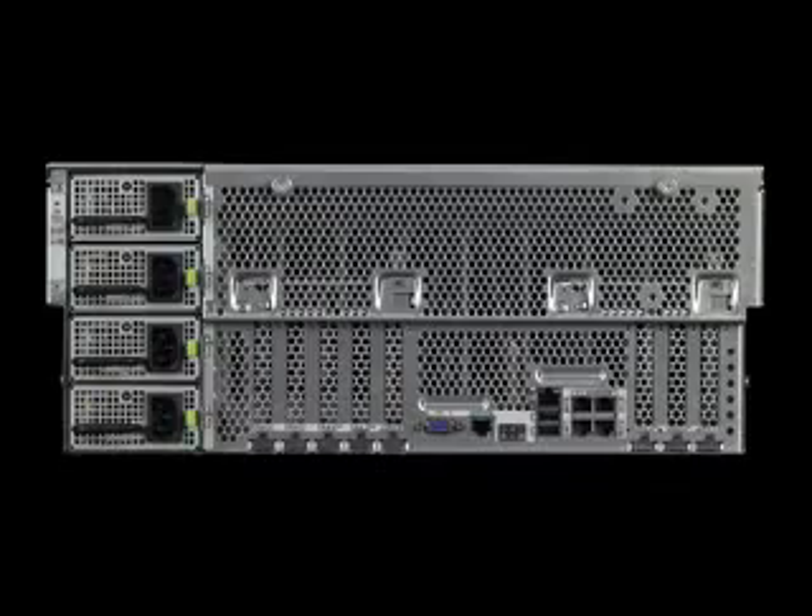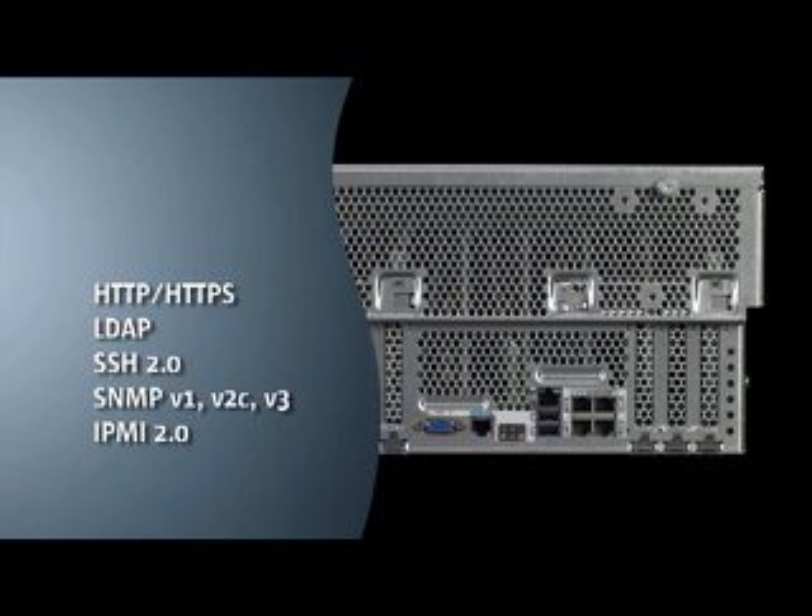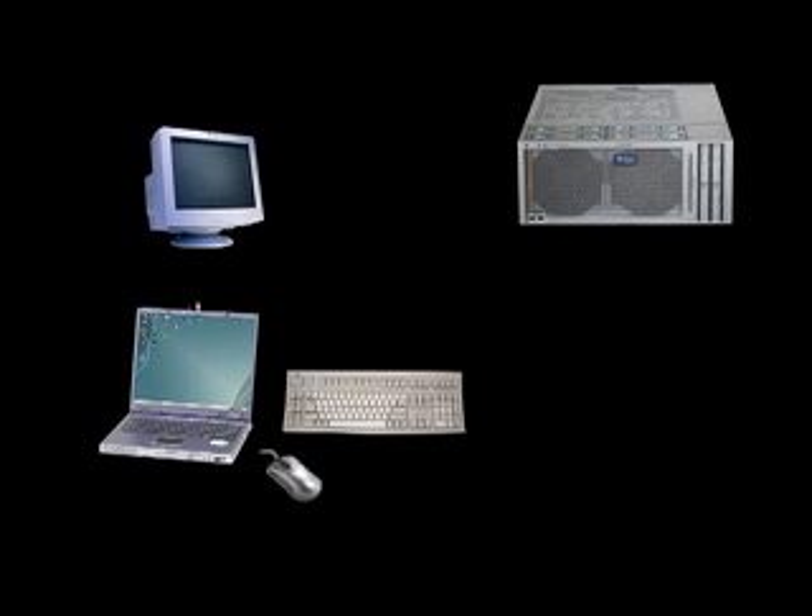A rich set of industry-standard protocols is supported, including HTTPS, LDAP, SSH 2.0, SNMP version 1, version 2C, version 3, IPMI 2.0, and DMTF SMASH command line protocol. ILOM provides full remote access for setup, maintenance, or ongoing monitoring and management of a single system.